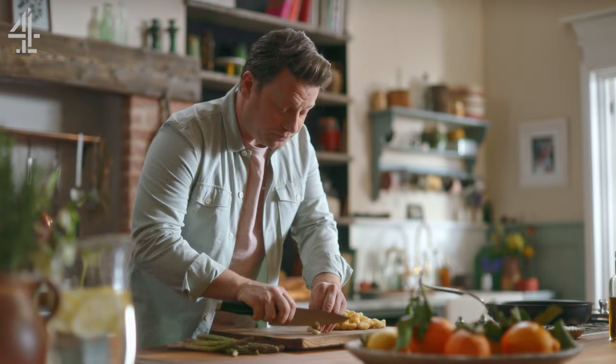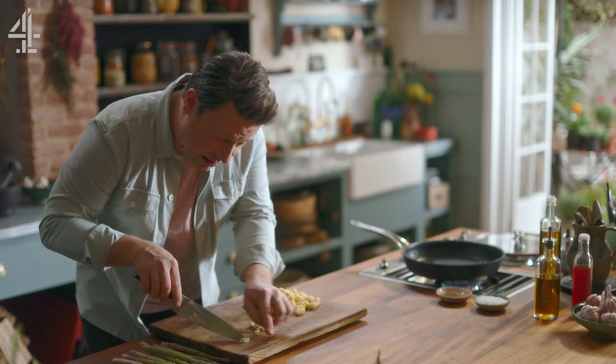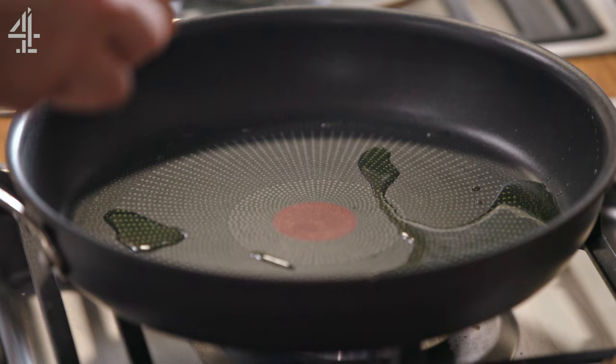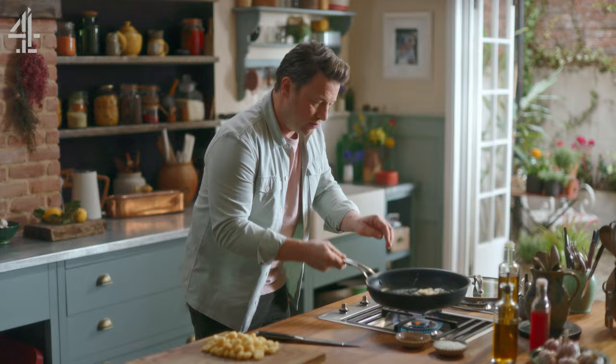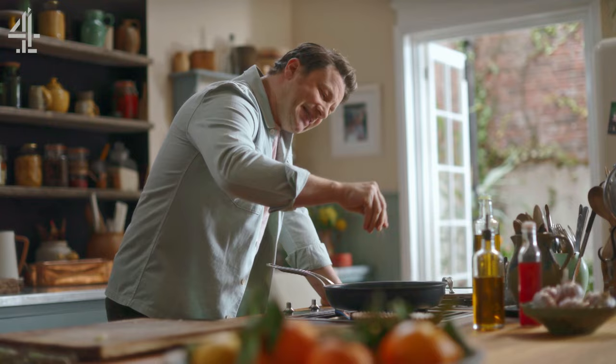I'll push that little bit of garlic aside for the pesto — most of the garlic goes into the pan and let's get it frying. In we go with the gnocchi; season it and love it with salt and pepper.